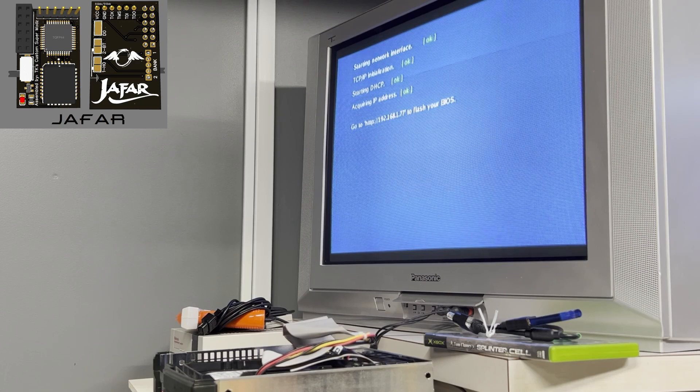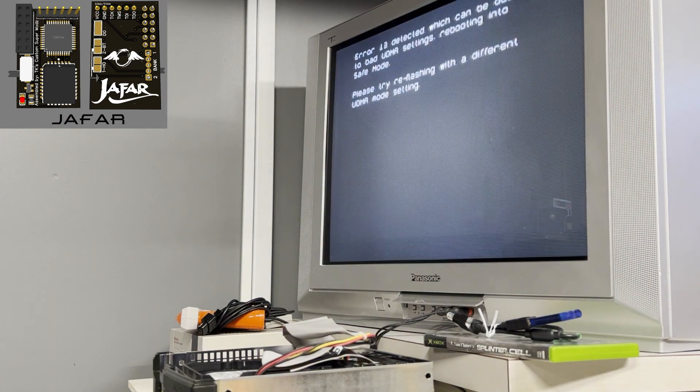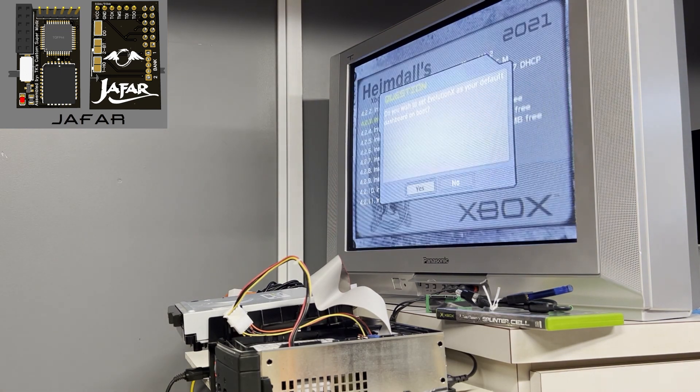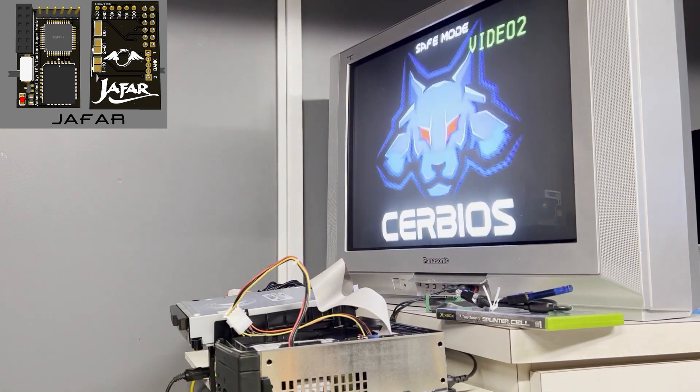Going over to your computer, punching in your IP address, selecting your BIOS and telling it to flash — it's sped up here, it'll take a little longer than that. Then it's going to reboot, and I freaked out — Error 13. I thought I screwed something up. This is actually where I got to doing things myself instead of just Googling it. It turned out it was because I had a fresh hard drive in the box and didn't have any dashboard installed. So I burned a Heimdall's Xbox engineering disk — a.k.a. Hexen — went in there, installed a dashboard, rebooted, and everything was good to go.